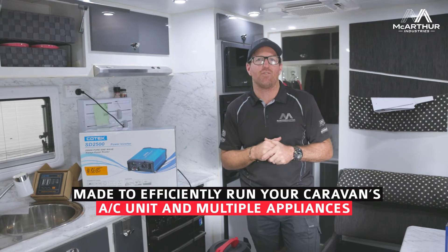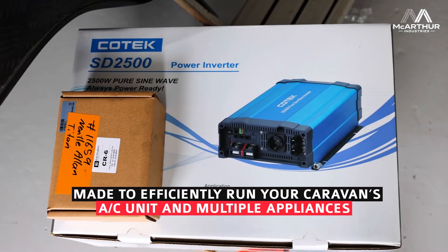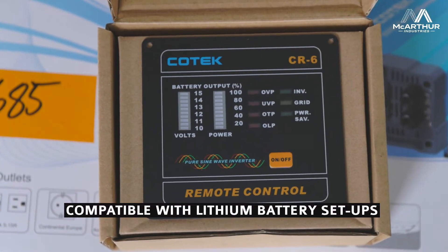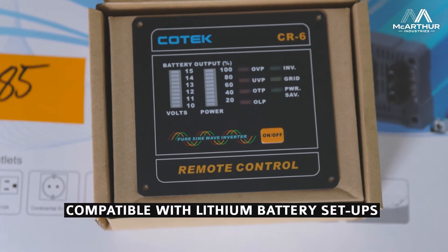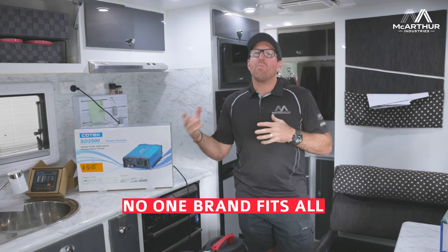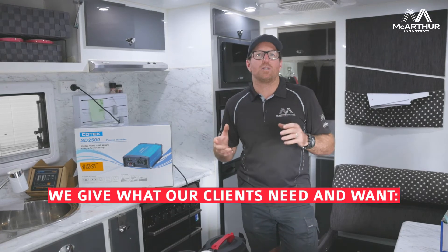Today we've got a client we're running through with some of their supplied equipment. They're running a Cotek 2500, which will run their AC circuit and do whatever they need. They've also supplied some of their own batteries that we're fitting and wiring in, plus adding some more solar on the roof.